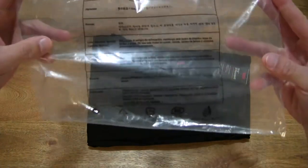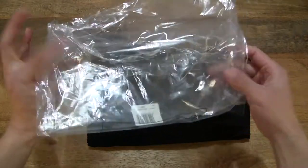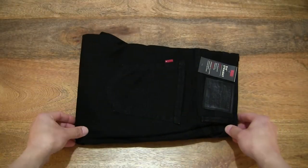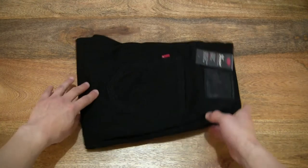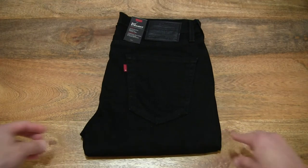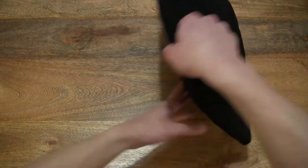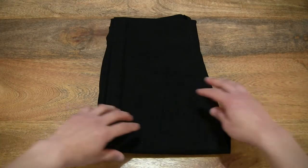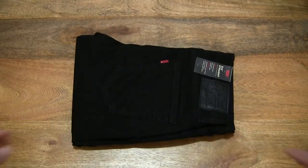The bag is recyclable, so make sure you recycle or reuse it thoughtfully, keeping it away from babies, children, and animals. Giving you a look at this pair of Levi's 514 straight jeans in the night shine black color, straight out of the clear plastic packaging.